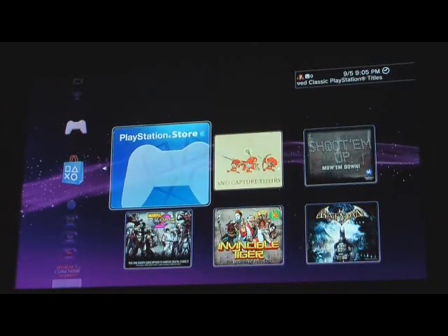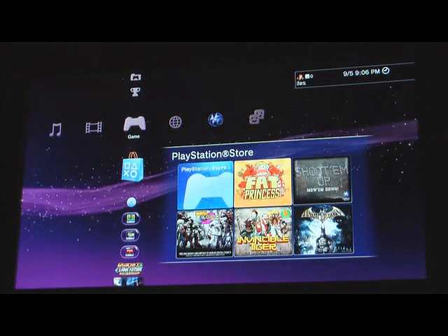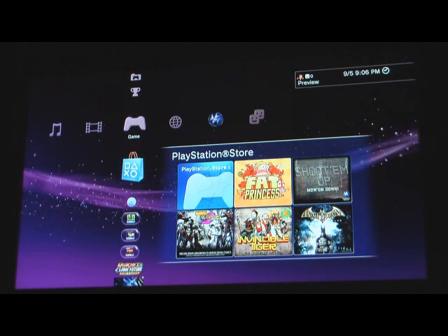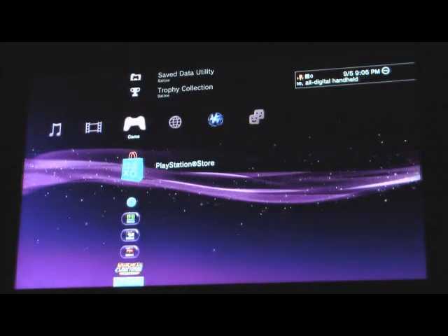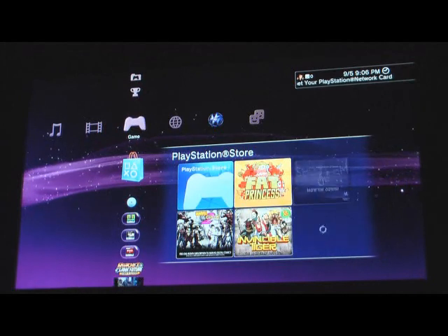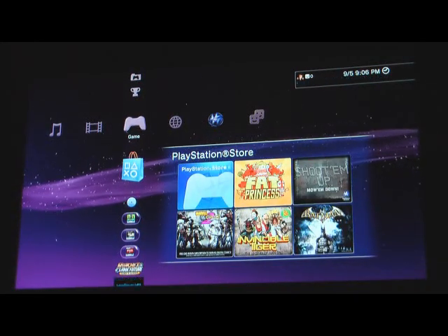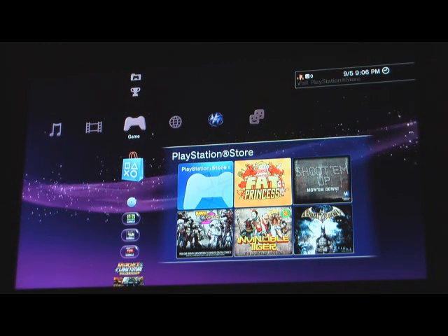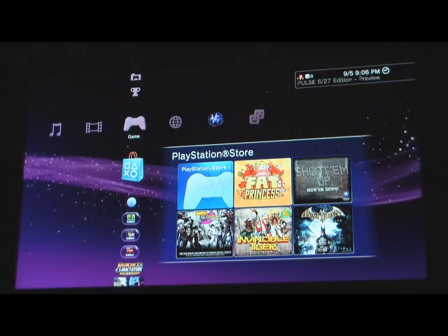And if you just want to go into the store, you can go there. Some people don't like this new thing. They say it's a little too much like Microsoft's interface by adding this side panel. But I don't mind it at all. The great thing about the Sony interface is that it's not cluttered. Some people think by adding this it's making it more cluttered, but it's not that cluttered when you're comparing it to the 360 NXE, which is a complete clutter fest. I absolutely hate the new Xbox interface.